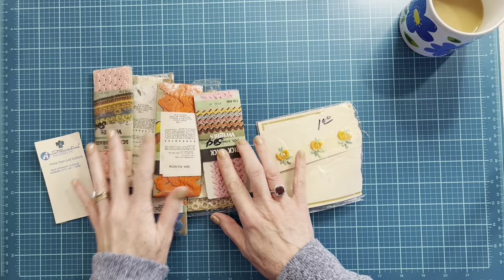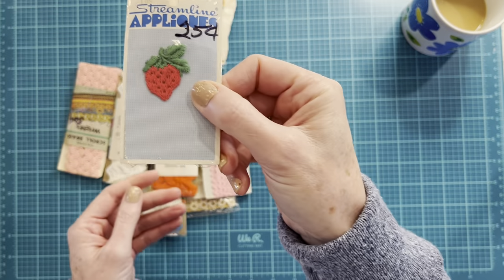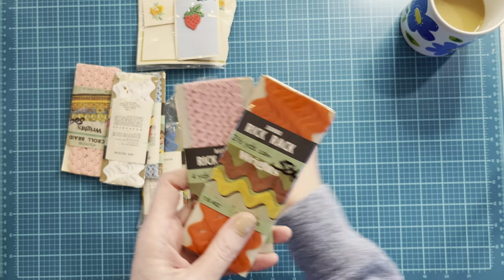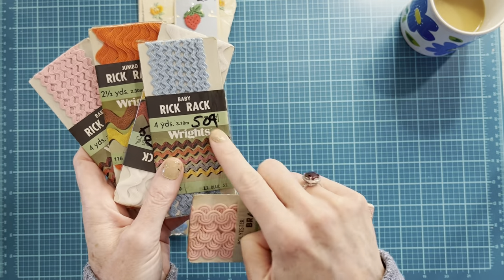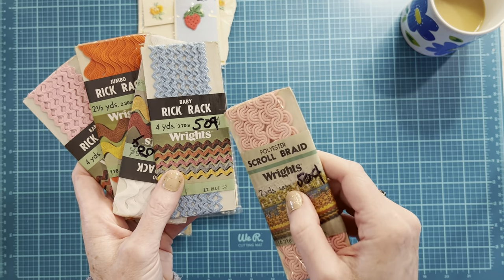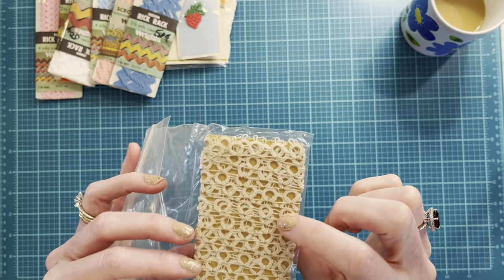They had a big bin of sewing notions — there were some appliques, so cute. I can't turn down anything strawberry. There was a lot of rick rack — I have not seen rick rack this small anywhere in a long time, so I just chose an assortment of colors. If anybody has any tips on how to get Sharpie marks off of the plastic, that would be great — not that I'm not going to use these, but just in case I decide not to unwrap one of them.